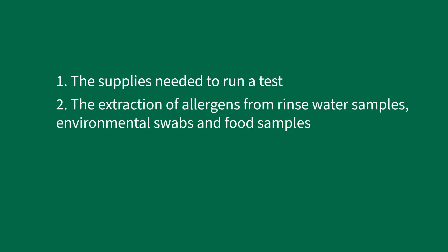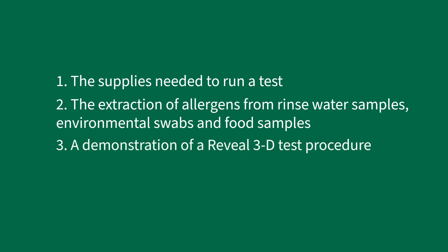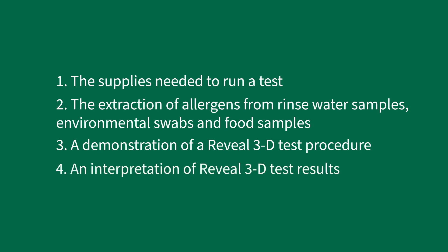This video covers the supplies needed to run a test, the extraction of allergens from rinse water samples, environmental swabs, and food samples, a demonstration of a Reveal 3D test procedure, and an interpretation of Reveal 3D test results.